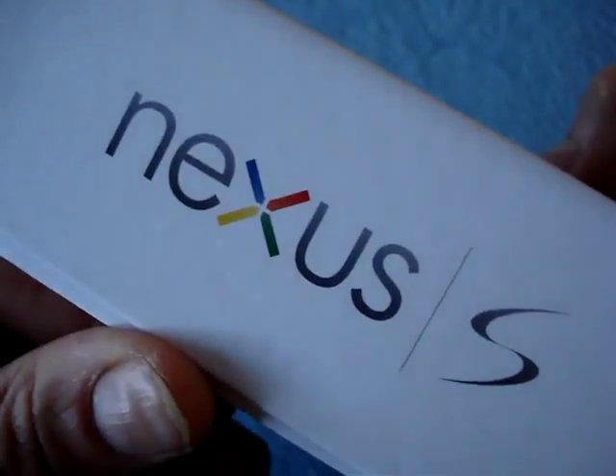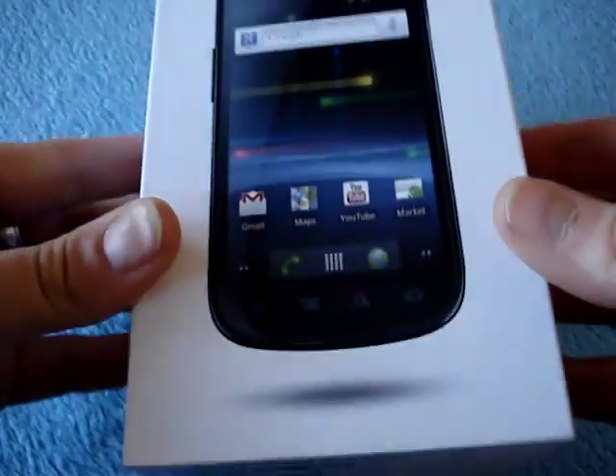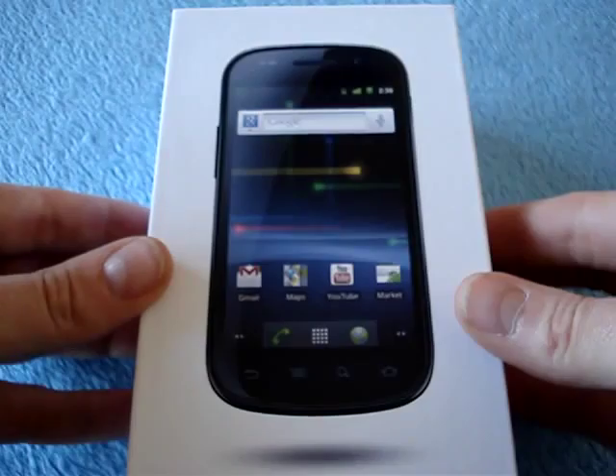So, a quick look at the box — a little logo action here and some fine print. Down here is the label with the serial number, which I'm not going to show you. There's nothing on top, and Nexus S on the side, both sides. And so, that's that.